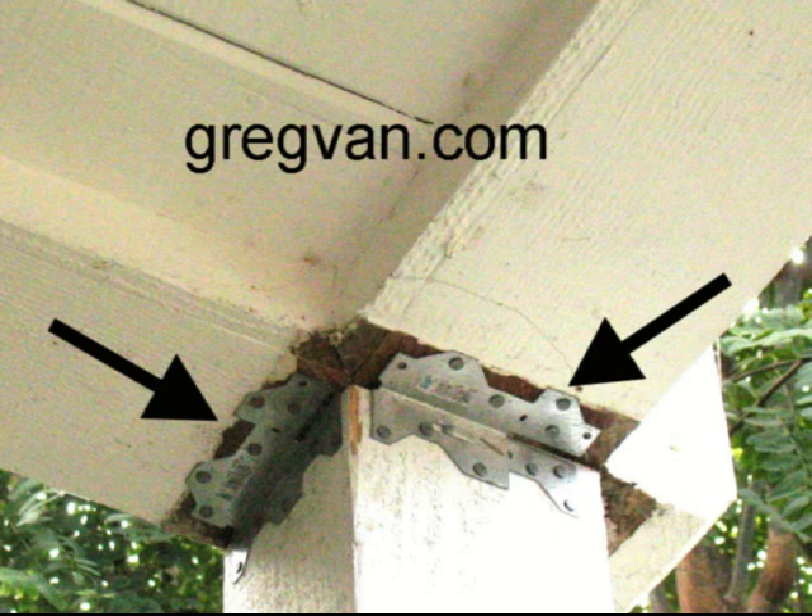Otherwise, the nails are going to rust. And if they are outside and you do cover them up but don't want the nails to rust, use galvanized nails. Trust me — steel nails will rust. Even the manufacturer of these products, in their installation instructions, calls out for a galvanized nail.